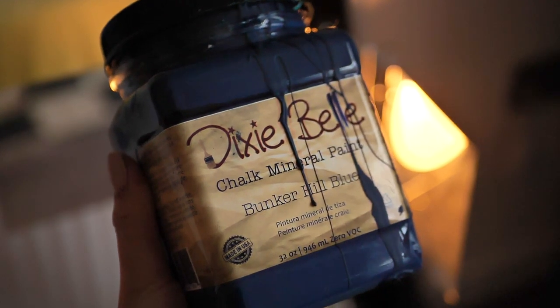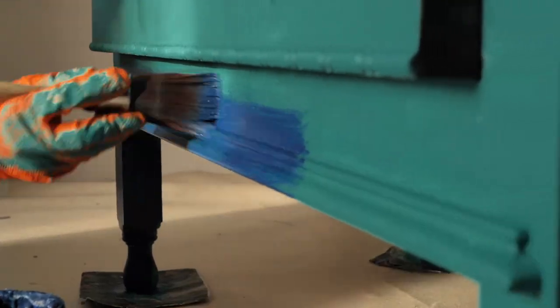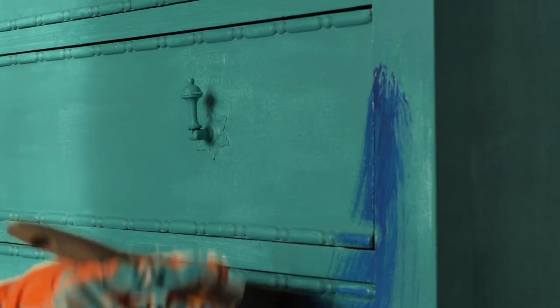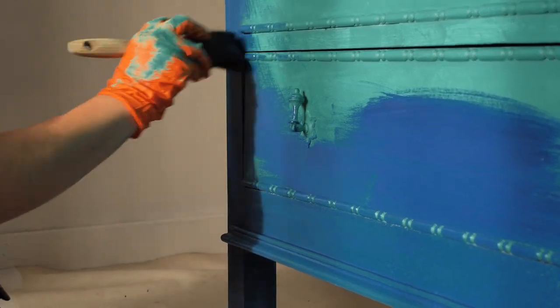The second color is Bunker Hill Blue. I applied it on the last drawer and also a little bit on the second one, and I made some marks with the brush so I know where to stop with Bunker Hill Blue.